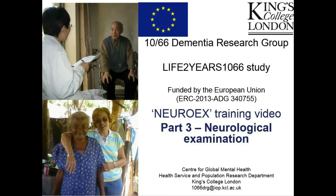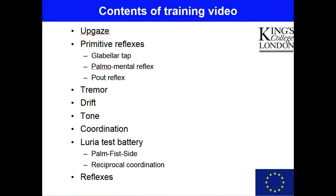This is part three of the training video for the NeuroX physical and neurological examination, and here we're going to be looking in detail at the neurological examination. The first thing that should be said is that it is not our purpose in this neurological examination to carry out a completely comprehensive assessment of the kind that might be made by a clinical neurologist, nor do we seek to obtain diagnoses of neurological disorders.